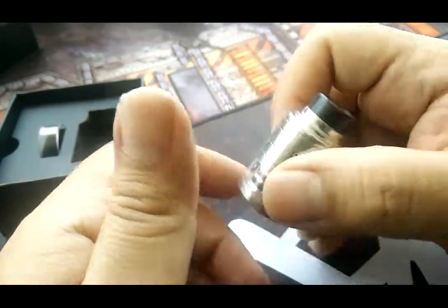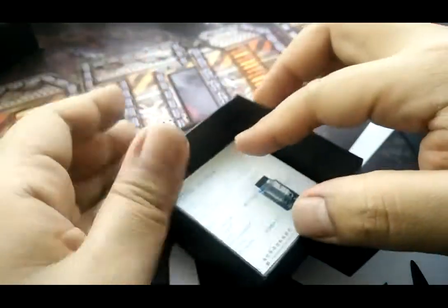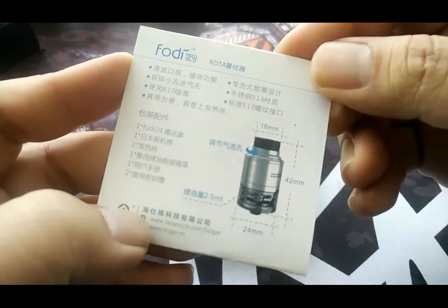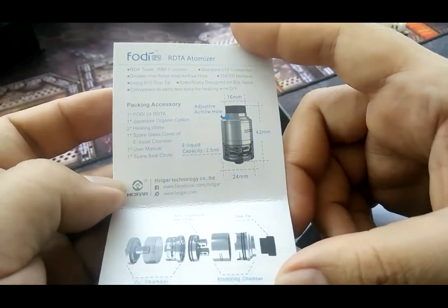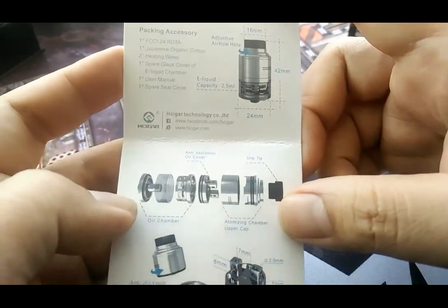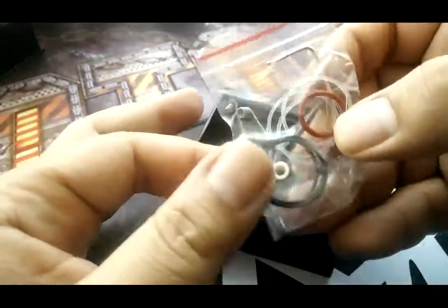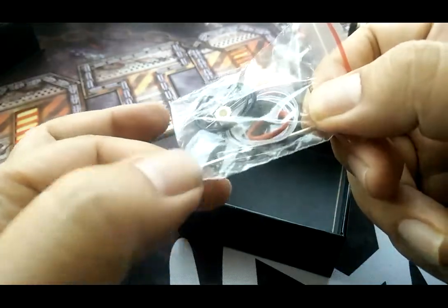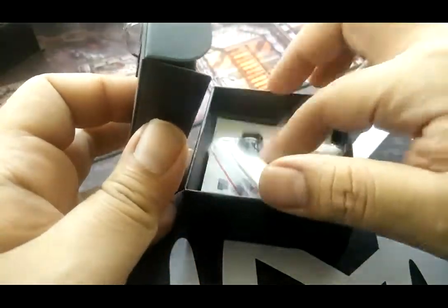I forgot — let's take a look at what's inside the box first. You have an extra Pyrex, the manual in Chinese but they have an English version too. You also have a piece of organic cotton, extra O-rings, the ready-made coil, and an Allen key as well. That's what's inside the box — keep everything back inside nice and neatly done.